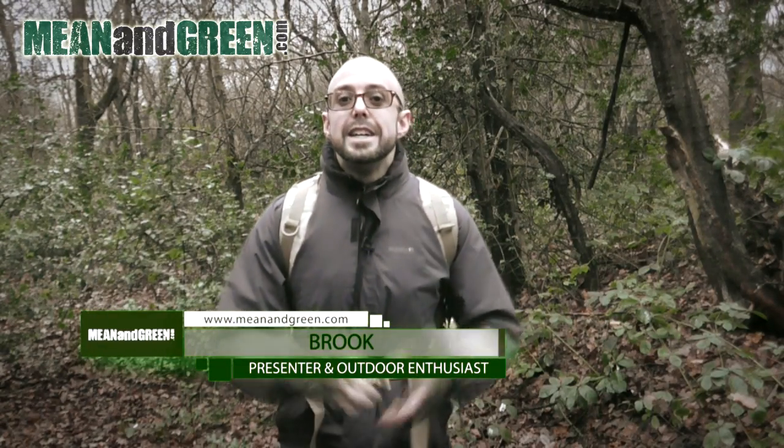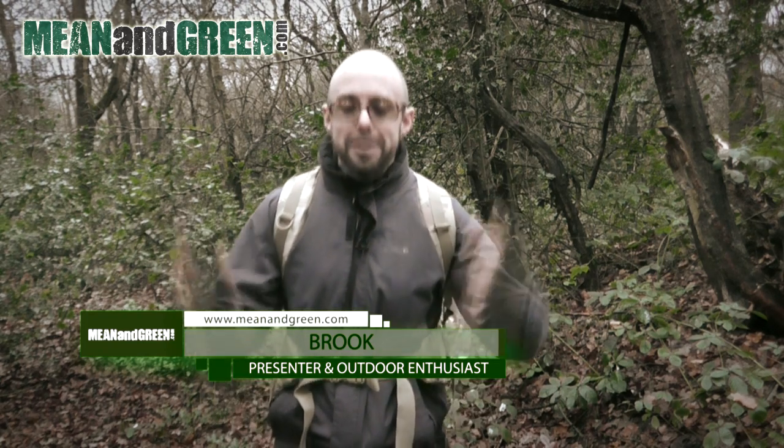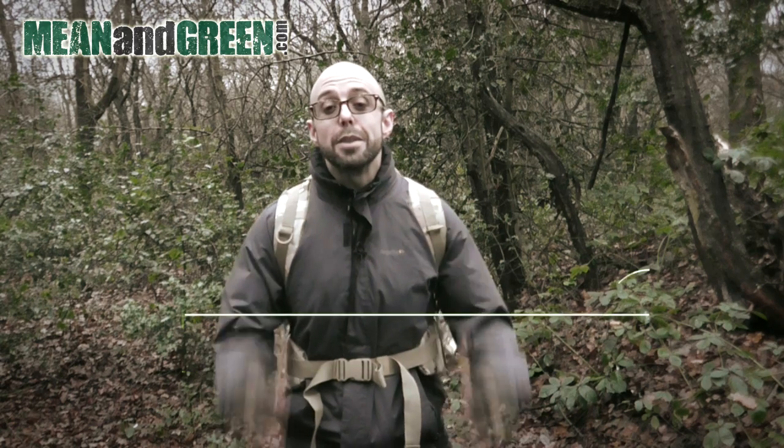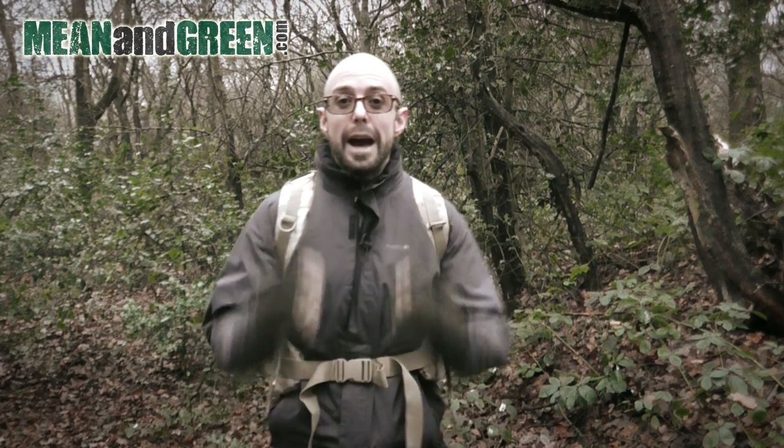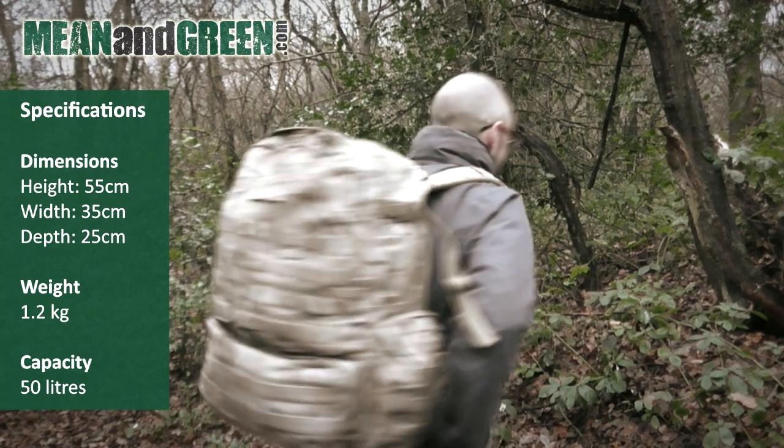Hi guys, thank you so much for being here and I really do hope you're doing well. I have a bag and box problem — I love them, I'm addicted to them — and today I'm going to bring you yet another. This one is a bag: this is the Highlander M50 rucksack. Let me turn around so I can show you.